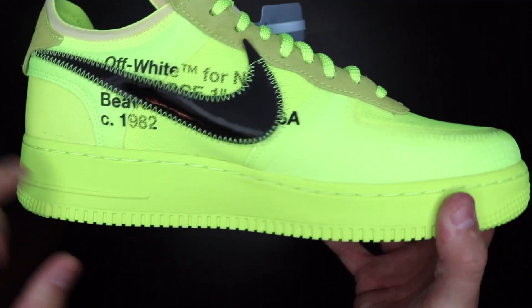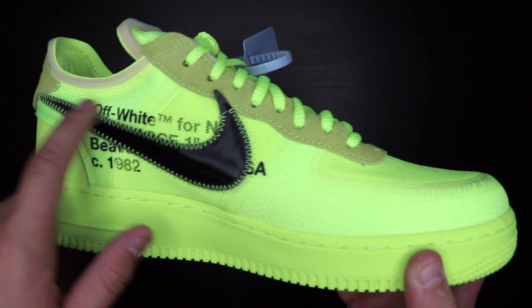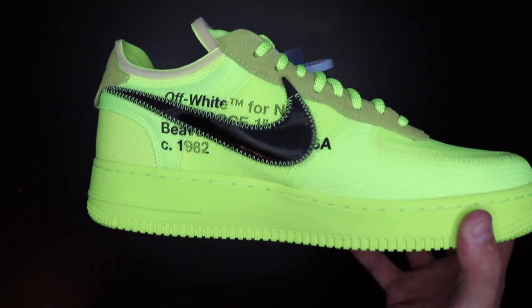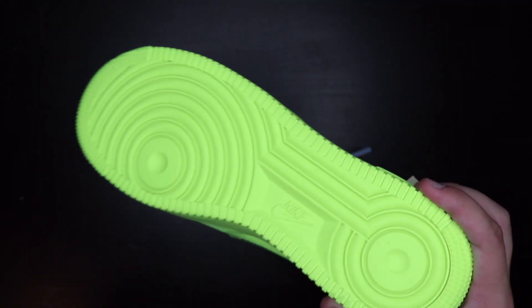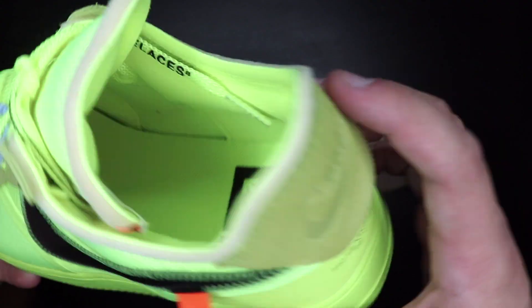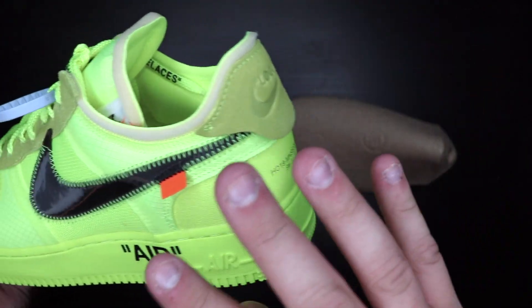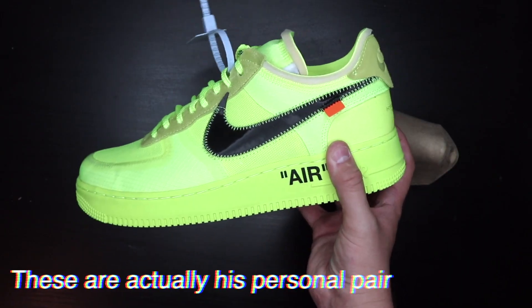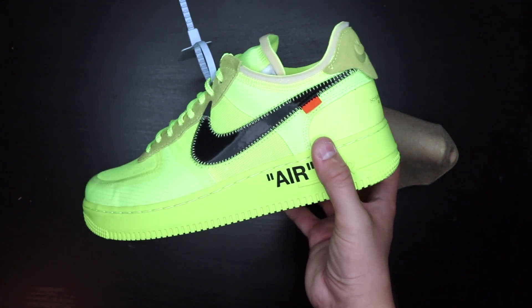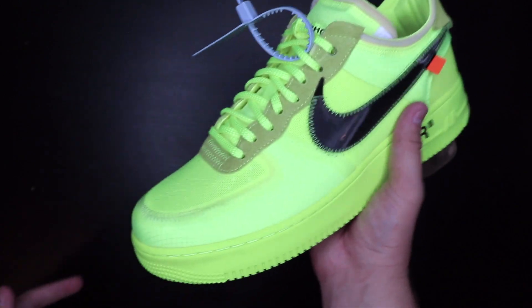Right here it has the basic Off-White lettering where it's bold and then fades away because it's a different material. That's one thing to check for fakes — if it's bold all around, it's probably fake. Let's get to the bottom — it's the normal Nike Air Force One bottom. I don't want to open everything up because Pooted is selling these. I'll put the price on screen. You can comment below or hit him up in the DMs.